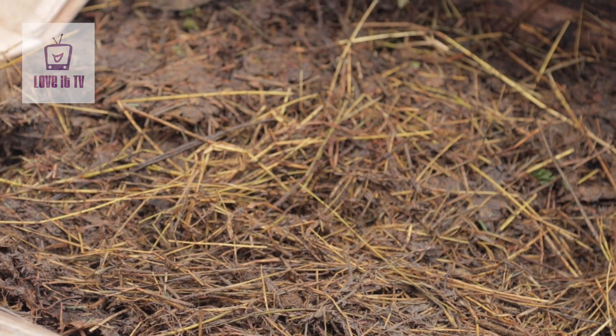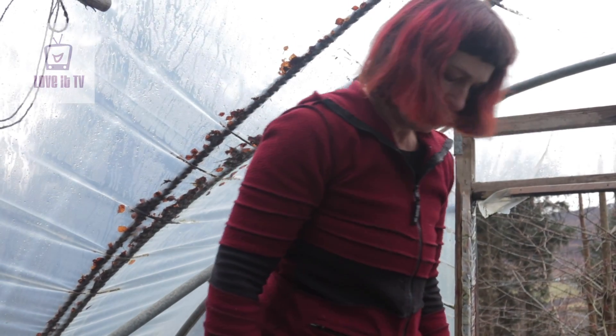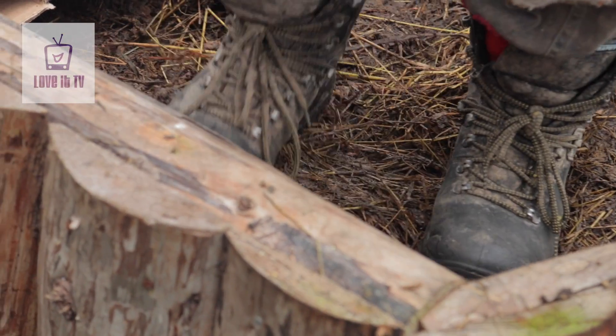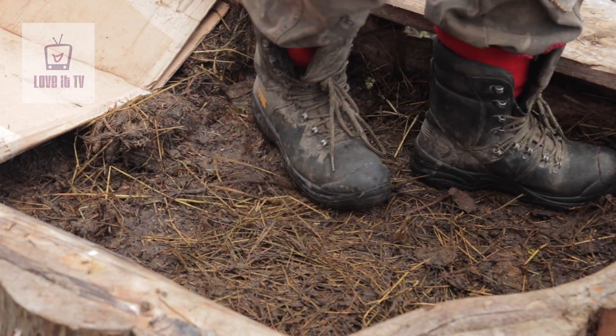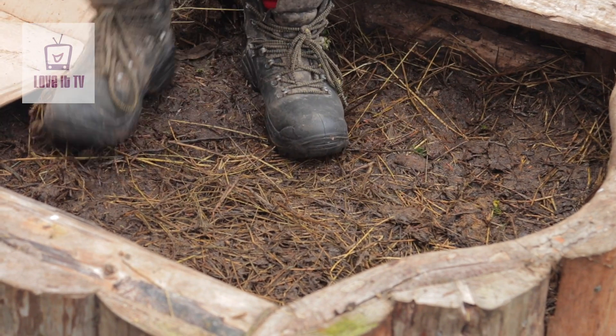The key to the slow composting — the slow release heat in this — is making sure the dung is really, really firmed down. You get on the bed and you just trample it evenly the whole way down after each layer you put on. And that gives it a nice slow cook. There's quite a lot of air that gets into the compost, into the hotbed, because of the hollow stems of the hay.